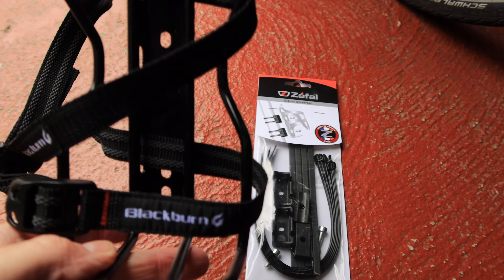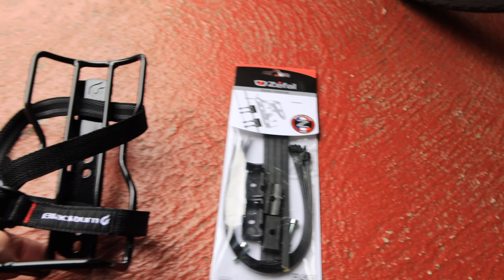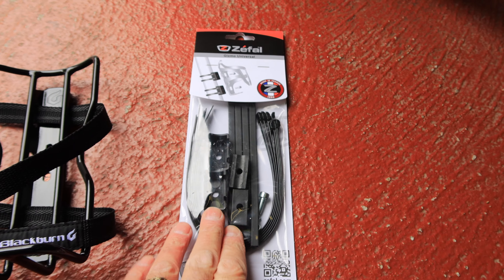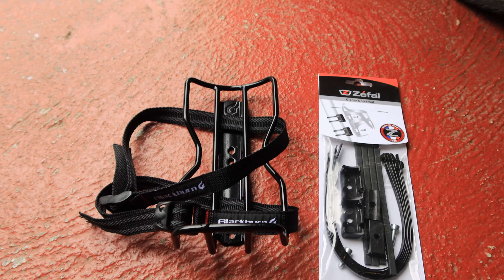I was just going to zip tie this to the fork, which I could do, but this will be a more permanent job. These cost £3.99 off Planet X — the adapter kit — and I picked these up, I've got a pair of these off eBay.